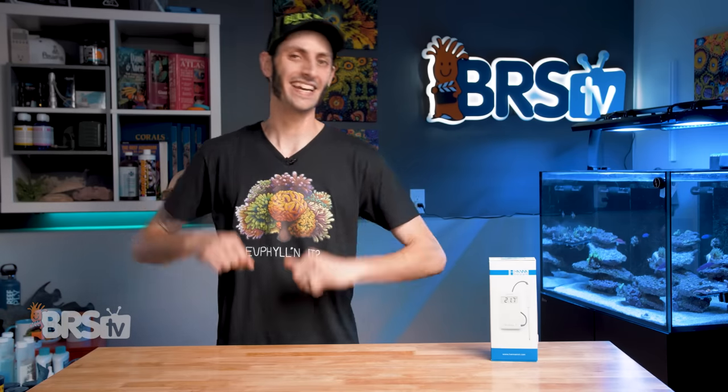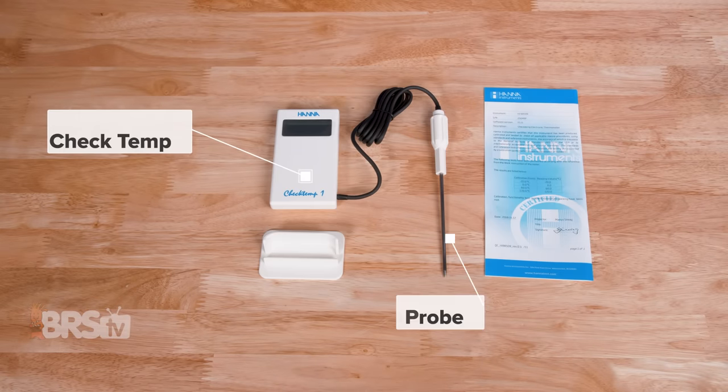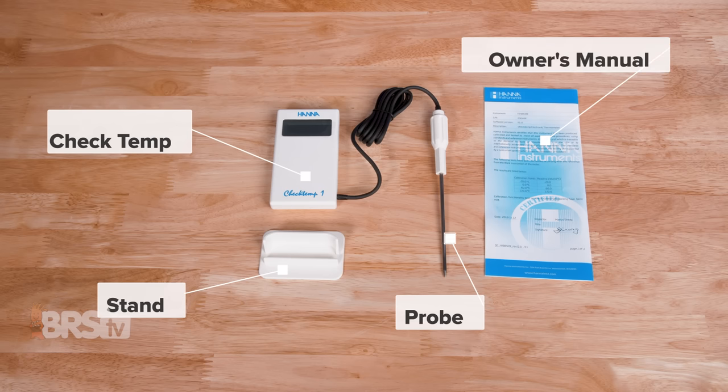But first, let's get it out of the box. In the box, you'll find the CheckTemp with stainless steel probe and pre-installed batteries, the CheckTemp stand, as well as the owner's manual with certification on the back.